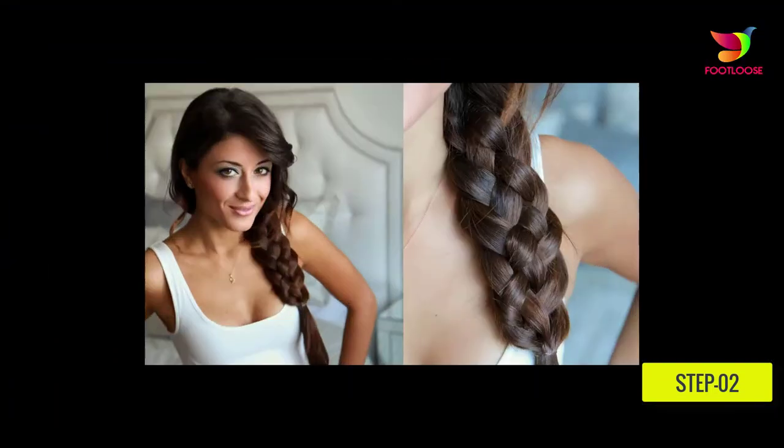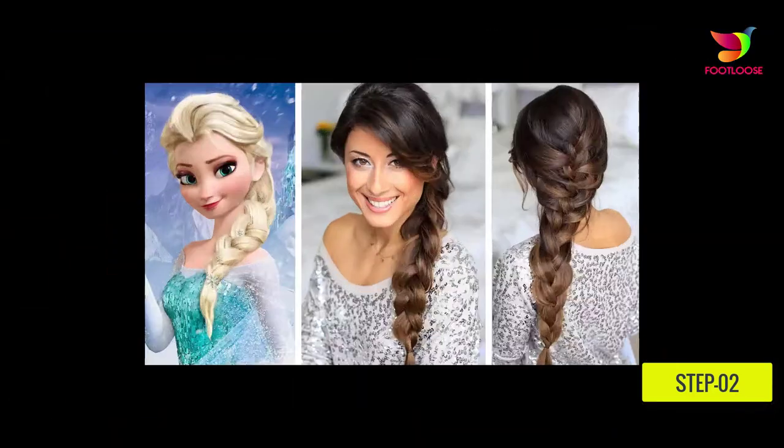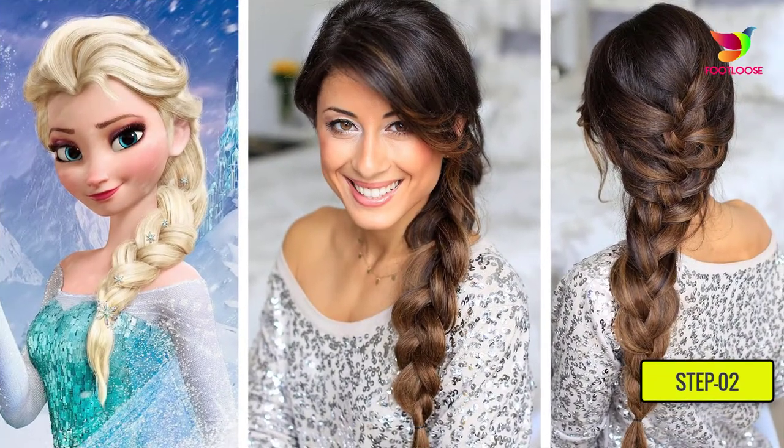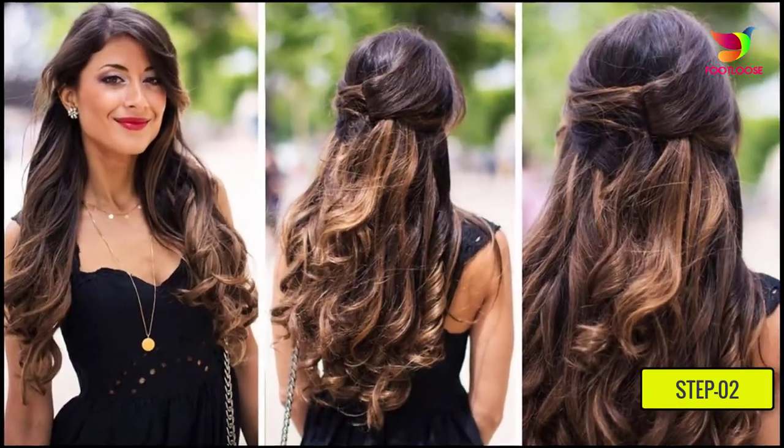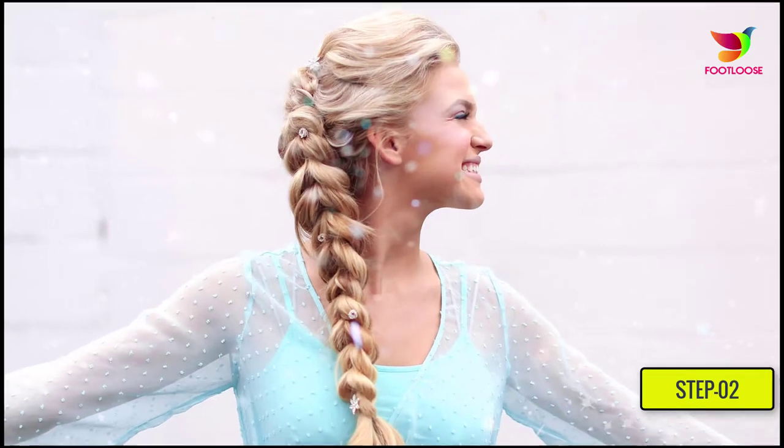Step two: the side braid hairdo is supposed to give your face an asymmetrical look, so part your hair to one side. Which side you pick doesn't matter because the braid is not going to go straight down the back of your head. For a romantic look, try a messy parting of hair, and for something more fun, do a zigzag parting.